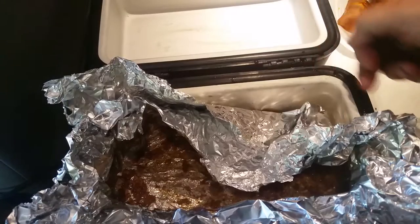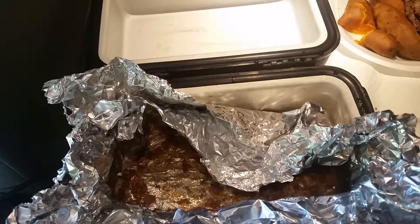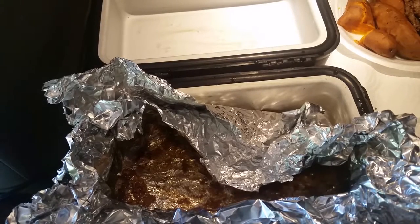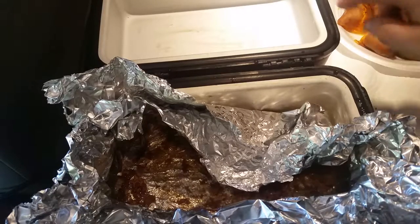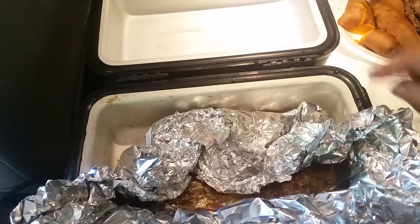Now you might be wondering why I put it in foil and closed up the top. If I really wanted it soupy, I would have put in more water and used a bag — like an oven bag — or crock pot liners, which fit in these really well. The reason is, even though this is a rubber gasket that seals back here...